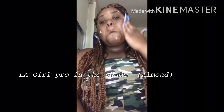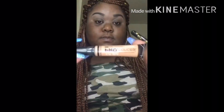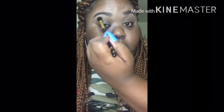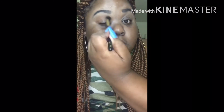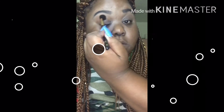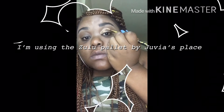Alright you guys, we're starting off on a prom face, of course. I'm using my Elf Girl Pro Concealer to set my eyes, and I also used the Matte Finish by L'Oreal to set. Now I'm going in with the Zulu palette from Juvia's Place and I put that bright in my crease very lightly.